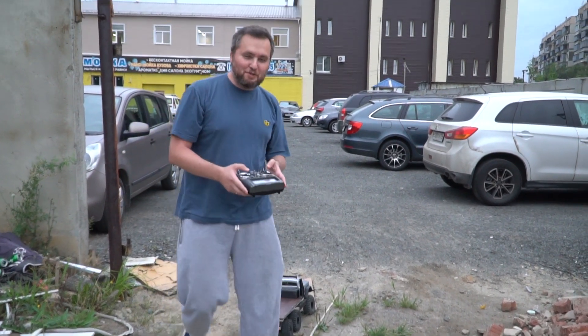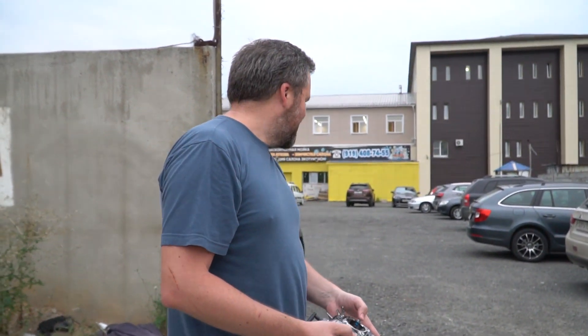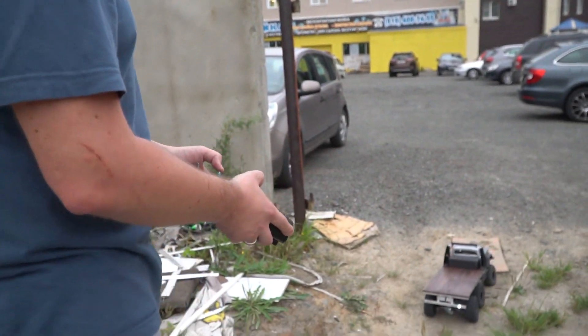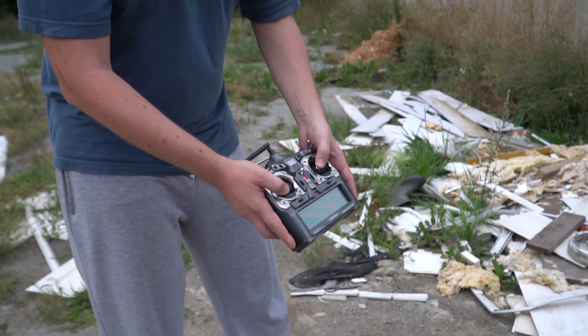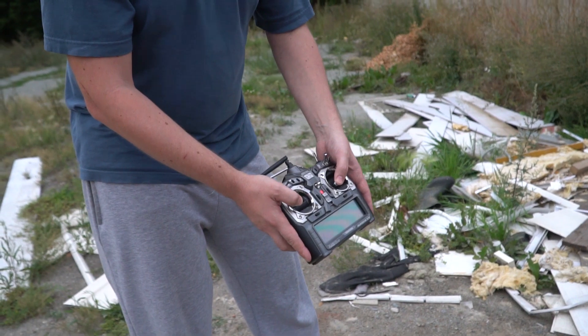Следующий этап — научился более-менее право-лево, теперь надо научиться управлять так, чтобы он домой ехал, нужна навигация. Блин, это просто уже супер-инверс получается. Четыре полушария мозга работает.